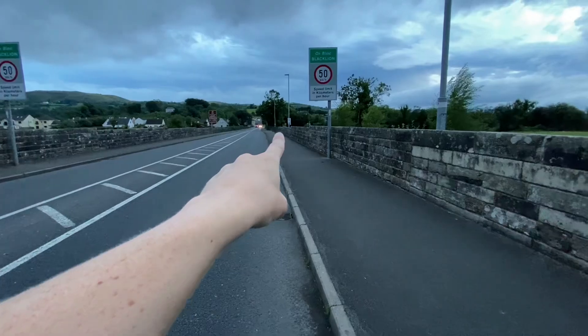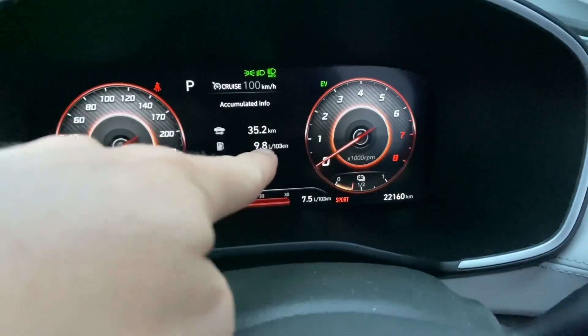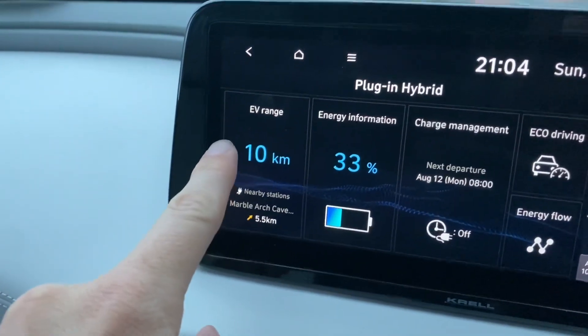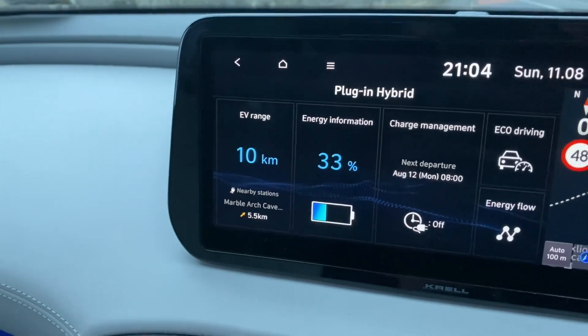That's the south of Ireland right there — Blackline — and the north of Ireland right there — Balcu. So after 35 kilometers of driving we've managed to gain 10 kilometers of uninterrupted electric driving and we've also got the battery charged up as far as 33 percent.